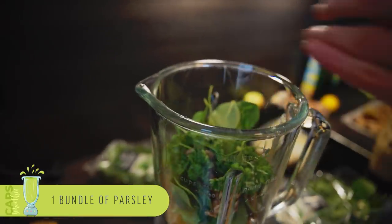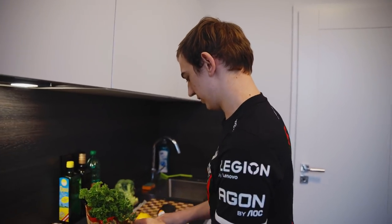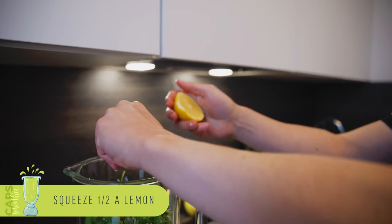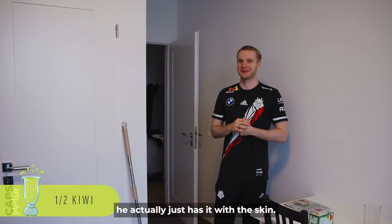The parsley — add it in again. What are we missing now? We're missing the lemon juice. Squeeze it really good in there, get the juices out. Lemon juice doesn't taste quite as good, but it's not necessarily about how we feel drinking it, it's about how you feel afterwards. Usually when Jankos makes it, they actually just add it with the skin.